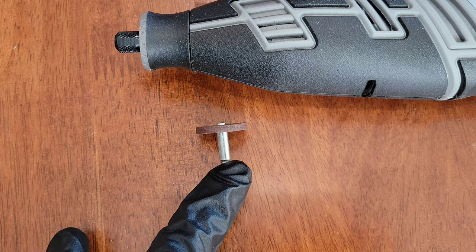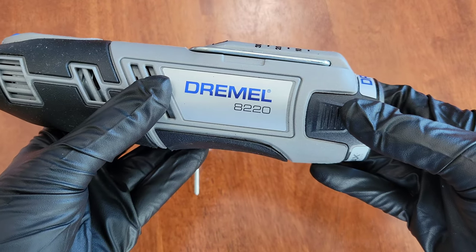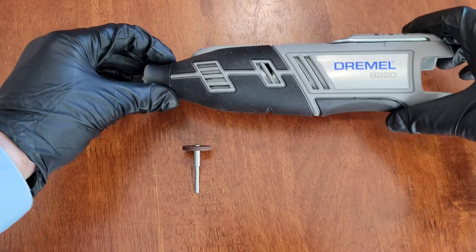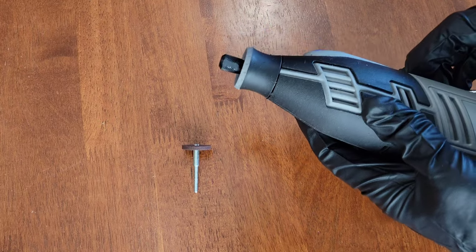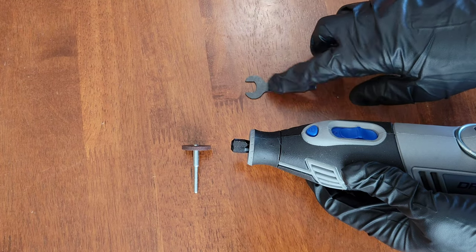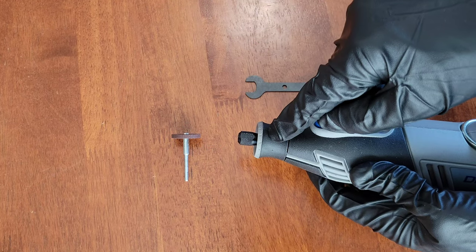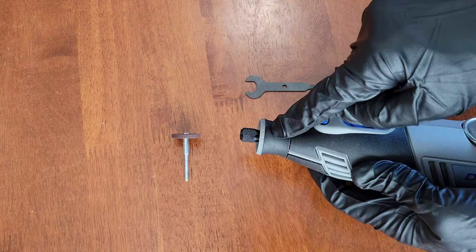First, make sure the Dremel tool is off. The Dremel 8220 has a removable battery, so I'll press in on the sides and take the battery out and set it aside. To install the Dremel 402 mandrel, there are a couple of options — you can use the wrench tool or the easy twist nose cap to loosen the collet nut. I have a separate video on using the easy twist nose cap.